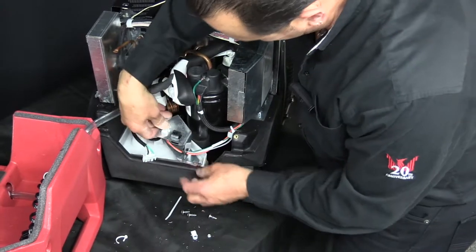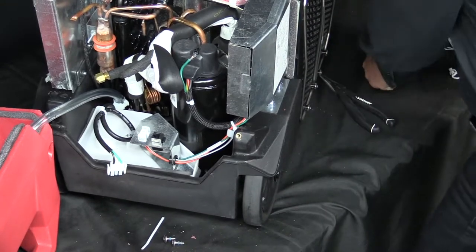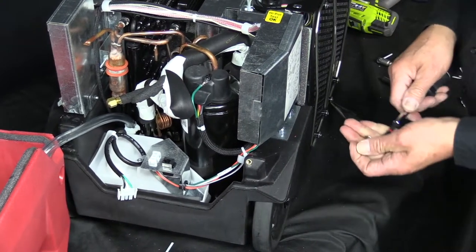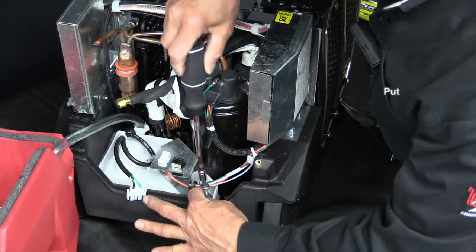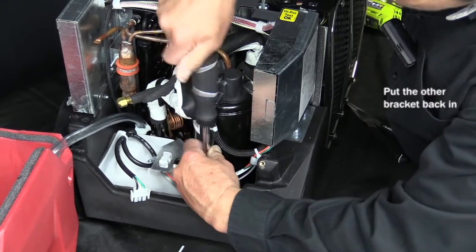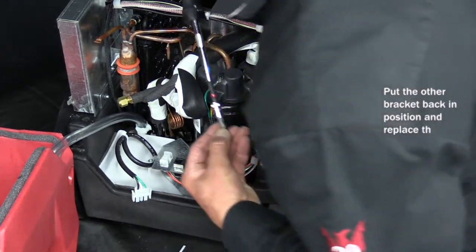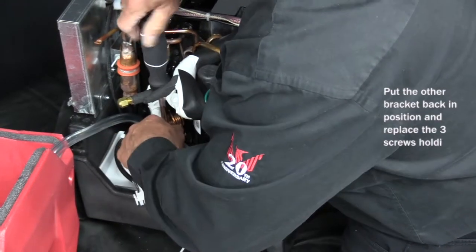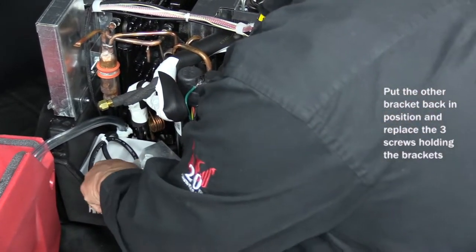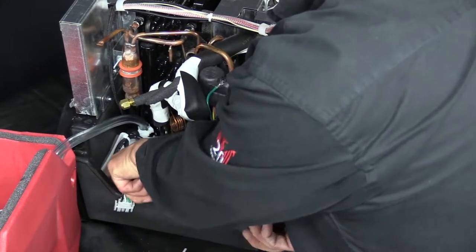Once it's in place, we'll go ahead and put this bracket back in position. And using the T27 Torx, we'll start the three screws that hold the plate, this bracket, and the plate in for the pump.